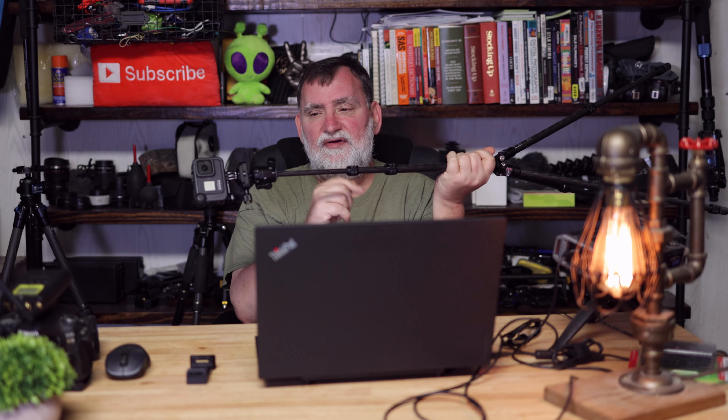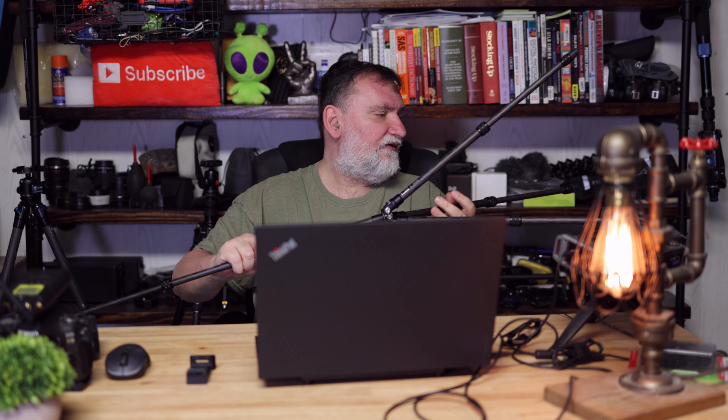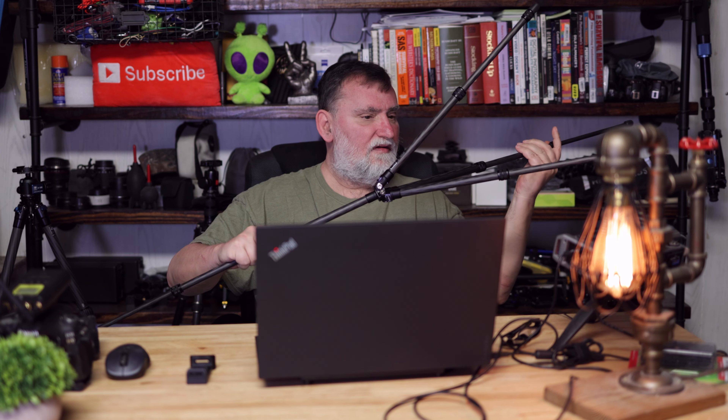That's the best phone holder I've ever seen for a tripod. Now as you've seen, this bar here comes out and you can make it shorter, or you can leave the bar in and make it longer. If I go as long as I can so you can get an idea — and I want you to know how long it is because I didn't know when I bought it. If you're super tall, this might not work for you.